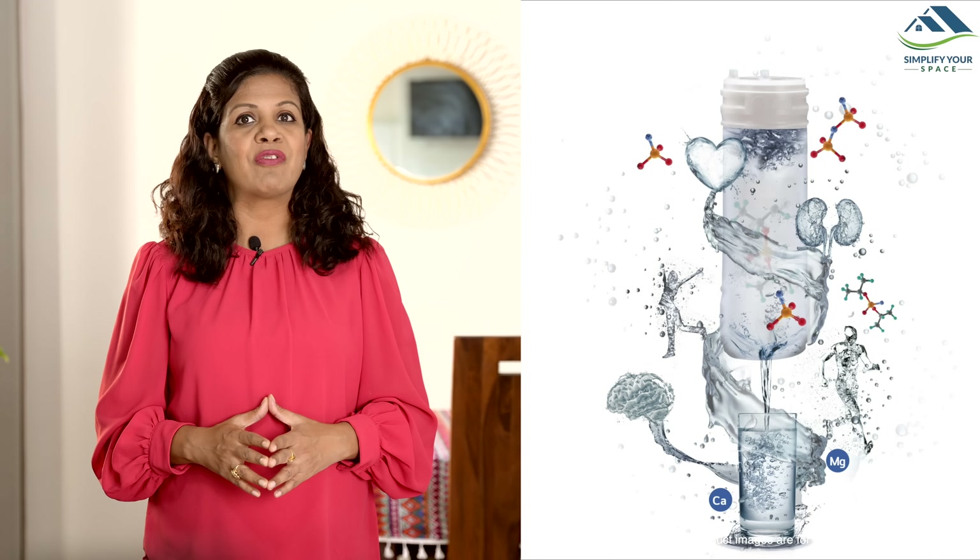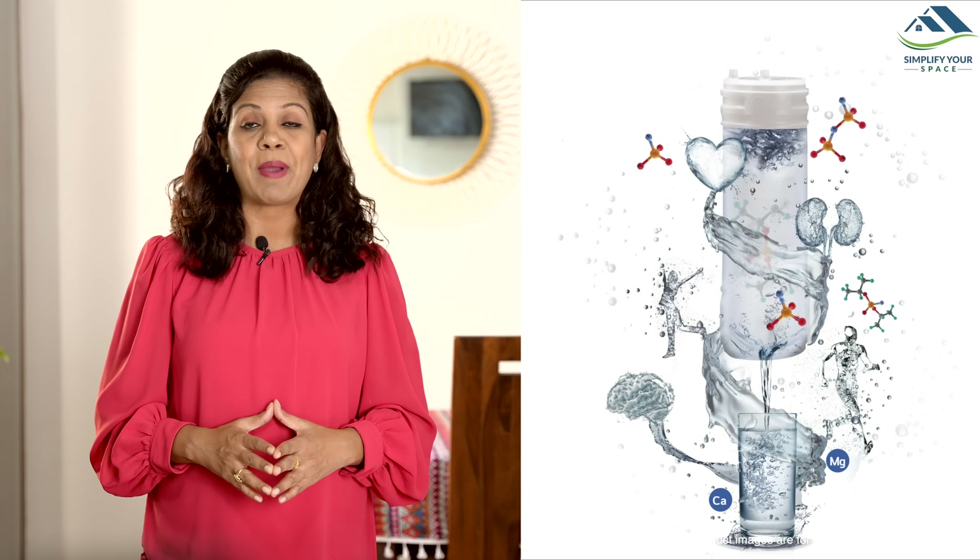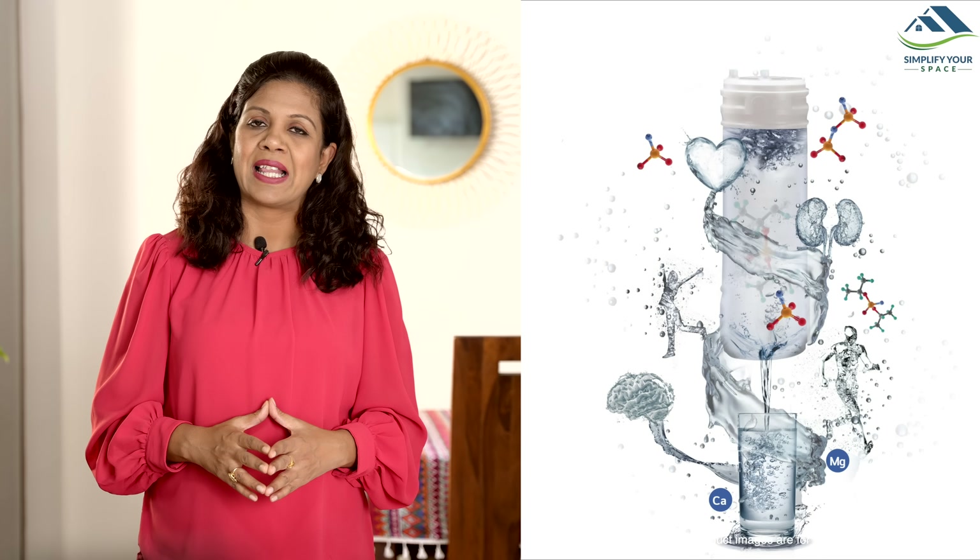The purifier is also equipped with a Mineral Booster, which enriches the water with vital minerals such as calcium and magnesium, enhancing its health benefits.